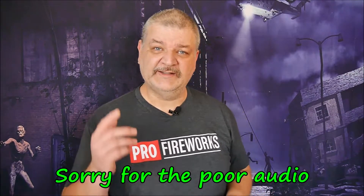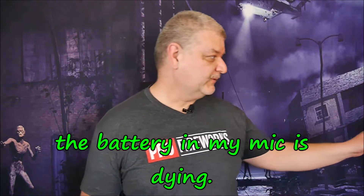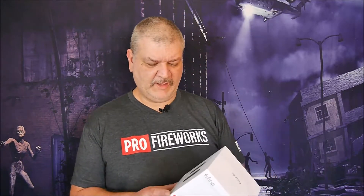Thank you for coming back. In today's video I'd like to talk to you about another USB microphone, and it's from Fifine.